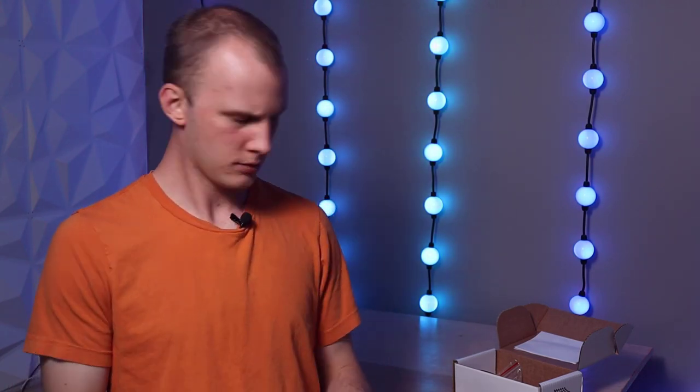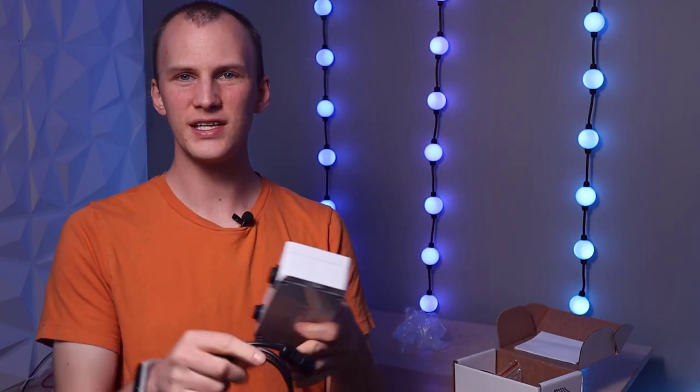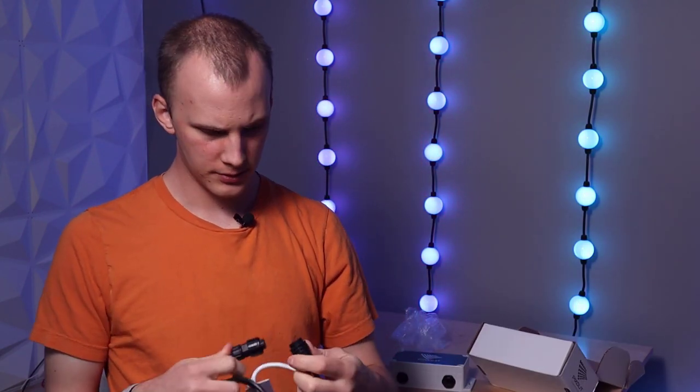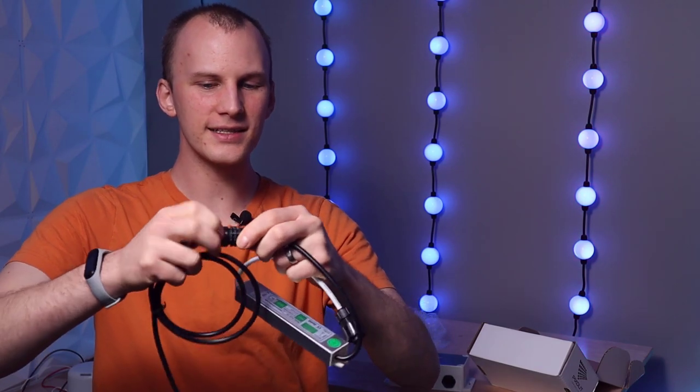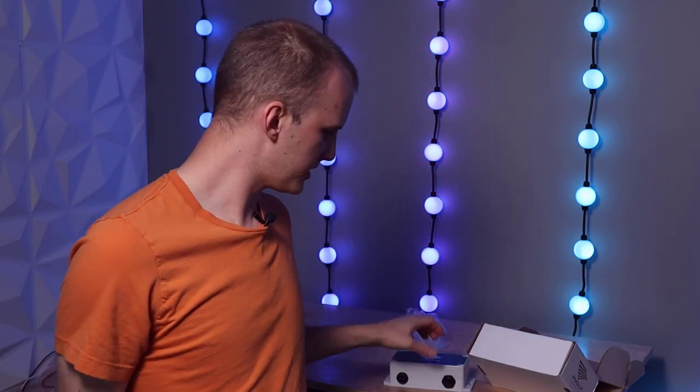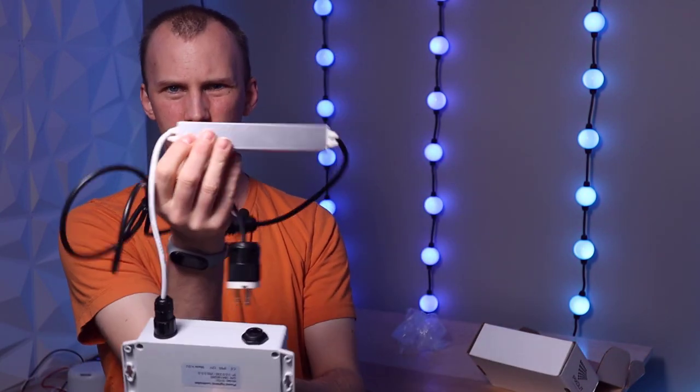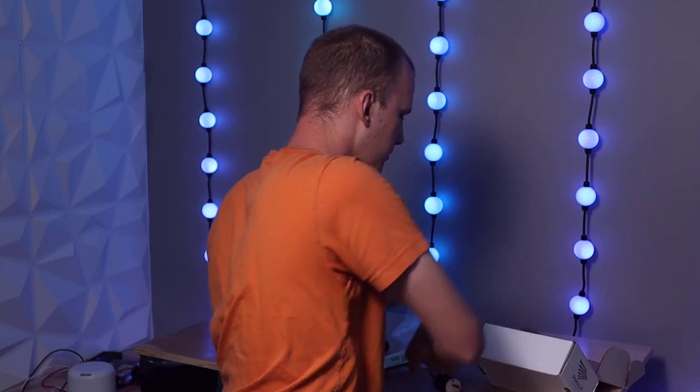I literally just got it out of the box here. What I want to do is put it together, plug it in, hop into the computer, and get control. There are a couple of pieces you get. Being weatherproof, you get the main box — basically the computer — in a weatherproof IP65-rated enclosure. First thing you've got is a power cable that goes into a waterproof power supply that comes with it. Waterproof connectors, a two-pronged end, and nice mounts to screw it into the wall. In the box there's also a short set of instructions.